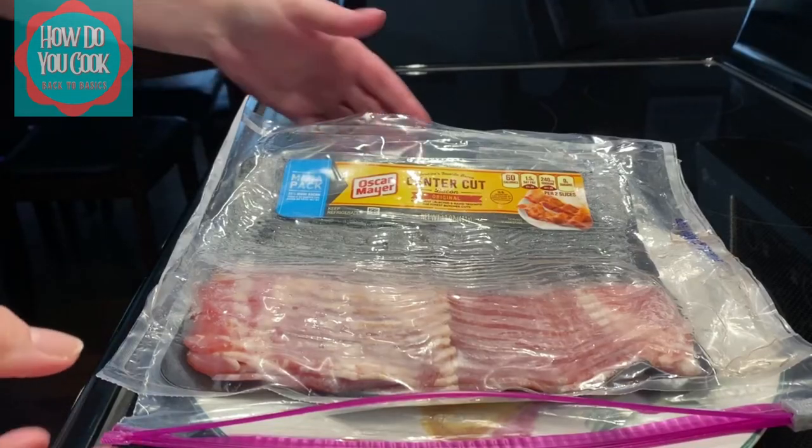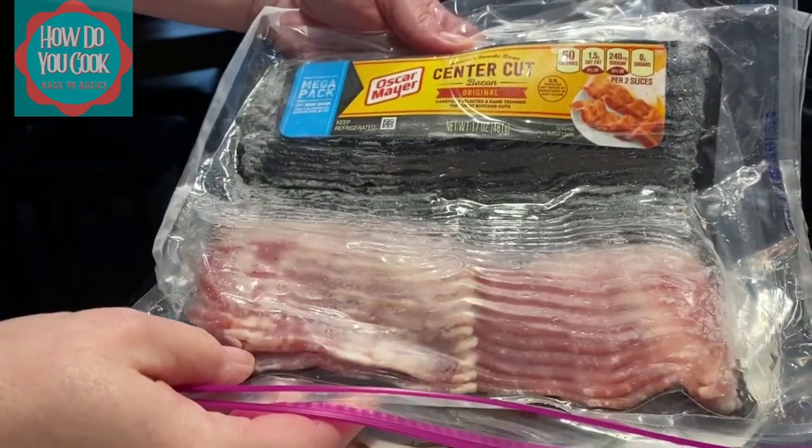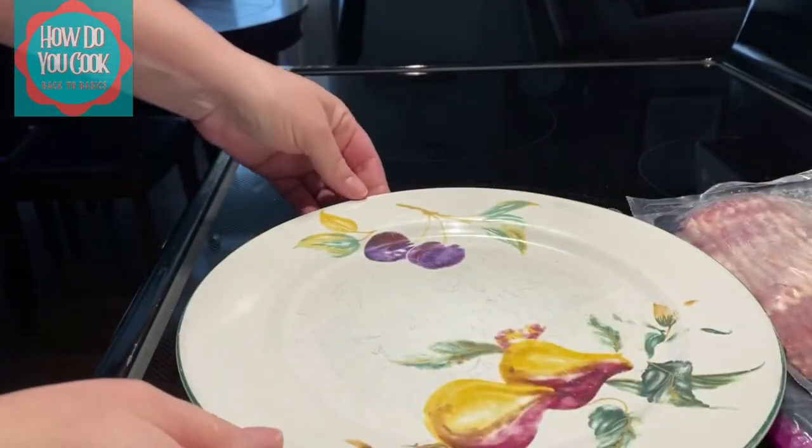Hello and welcome back to How Do You Cook? Back to Basics. Today I'm going to show you how to make the perfect bacon cooked in the microwave.